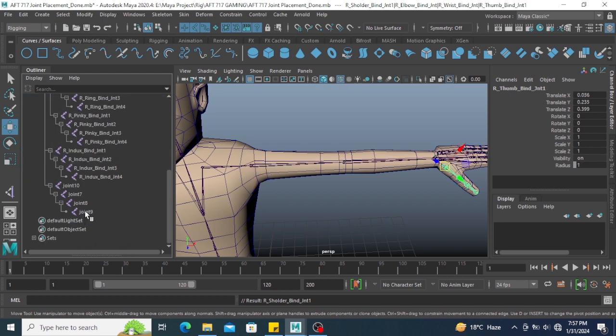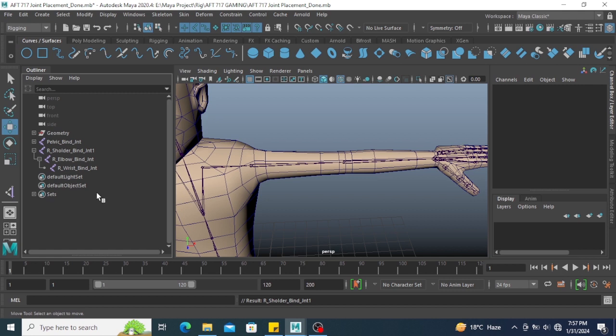Select all finger joints and remove them. Now I have only three joints: shoulder, elbow, and wrist. First of all, rename this — this is called the IK joint.